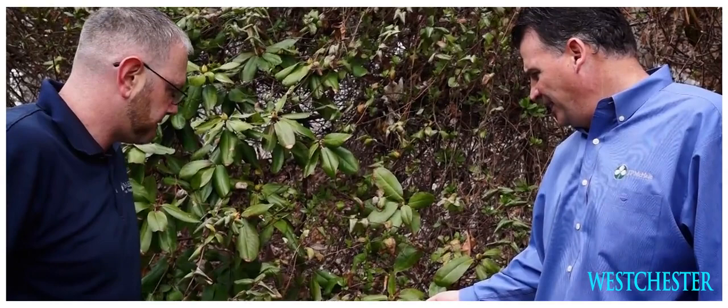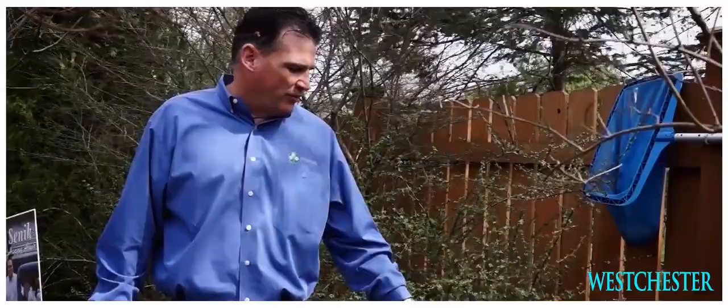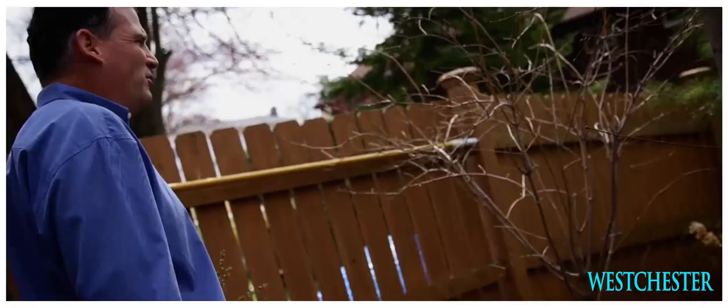We're going to use these organic mosquito dunks to control some larvae in the area by the pool cover, and then we should be good to go. You're going to want to throw a mosquito dunk in the birdbath also, so when you do fill it with water, it will react and kill the mosquito larvae without harming the birds.